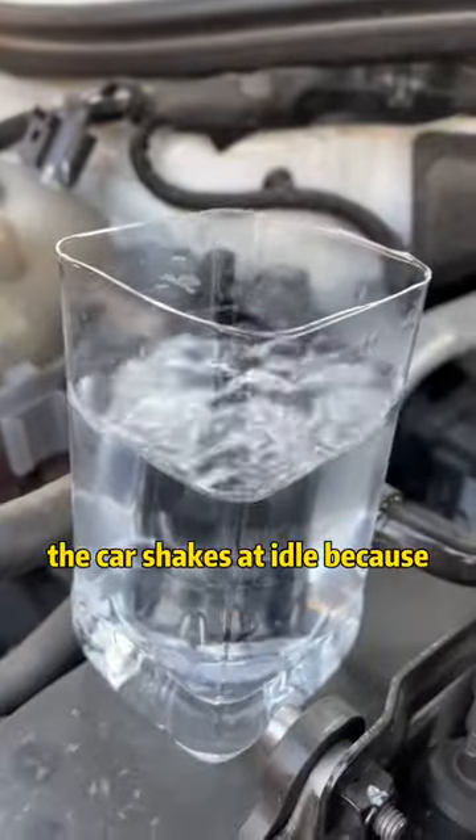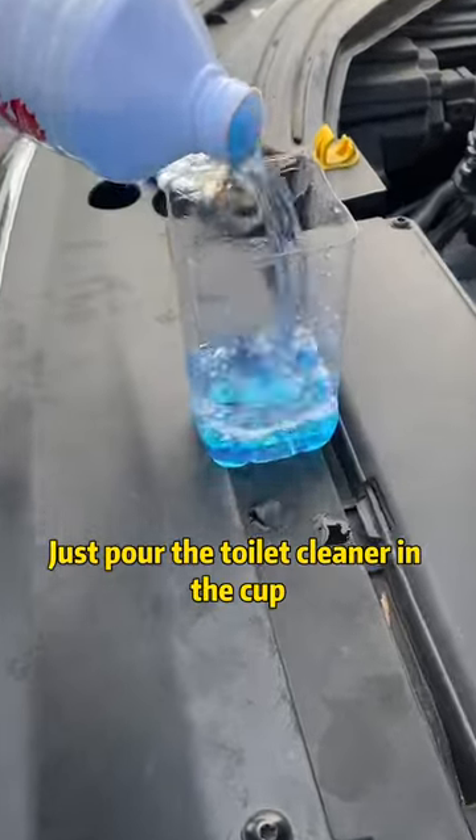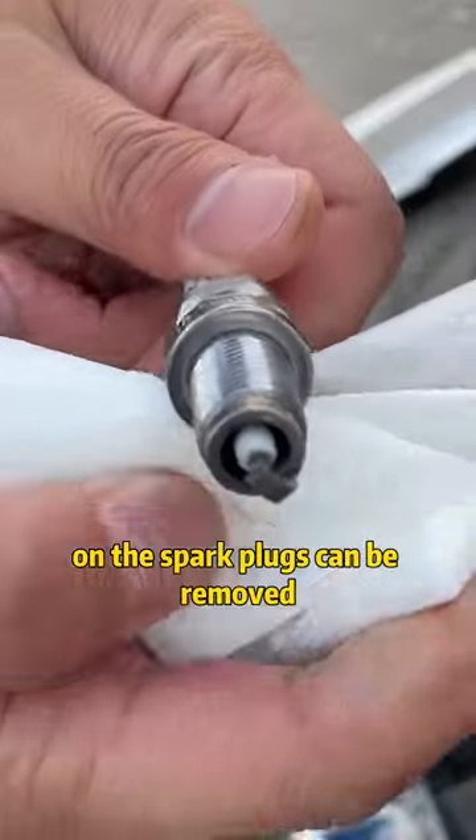Second, the car shakes at idle because of carbon deposits on the spark plug. Just pour the toilet cleaner in a cup, put the spark plug in it, and let it soak for five minutes. The carbon deposits on the spark plugs can be removed.